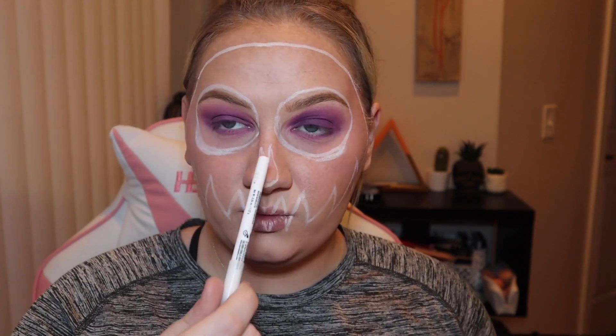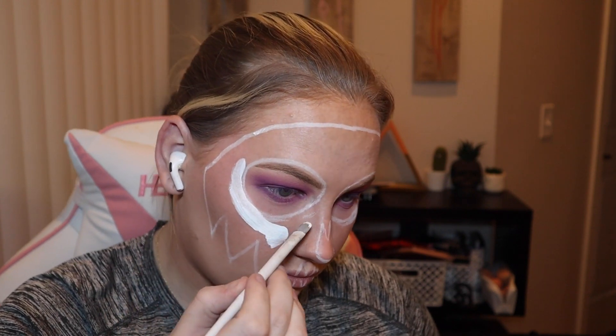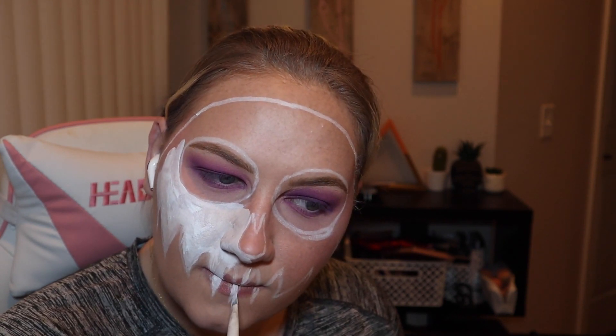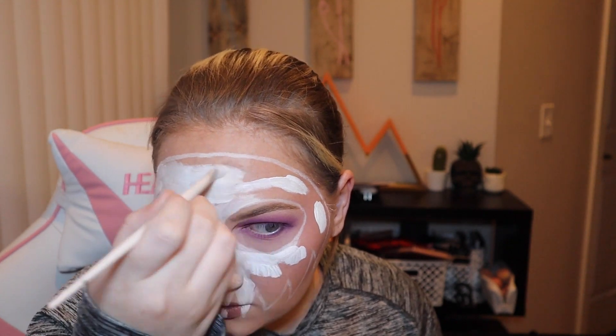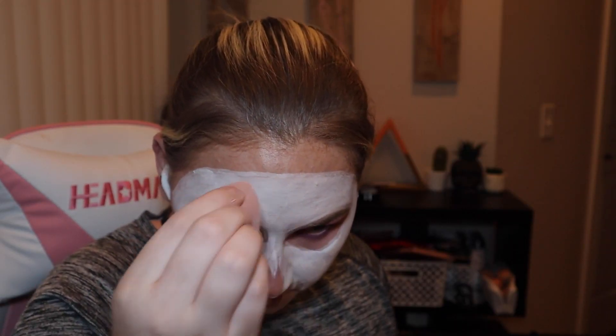I'm just going to stay within my guidelines, and then once everything's all filled in, I will be right back and we will go over these little areas and define it with black. Now that the white is all filled in, I'm going to go around the borders and the little detail spots with black and a small detailed brush.